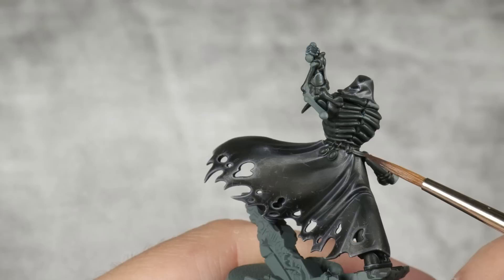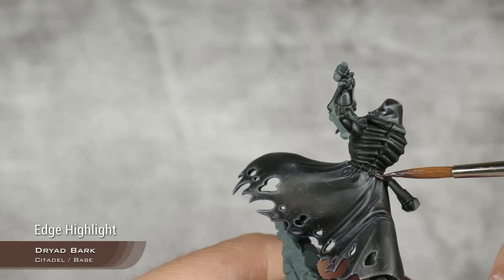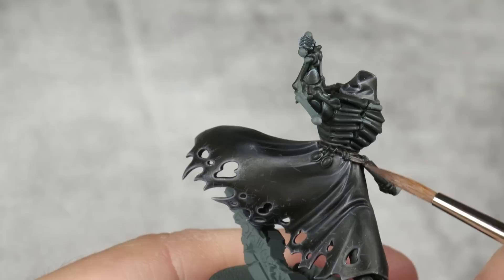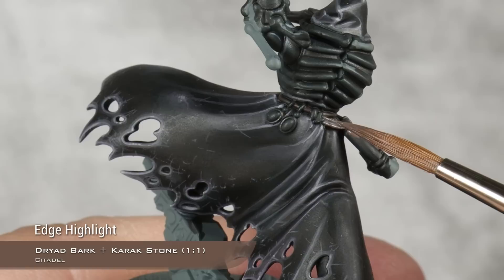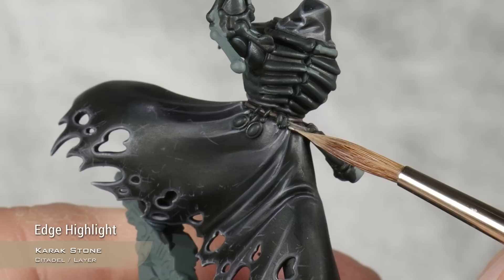All the black is now done, but I just remembered we have some brown leather here. Instead of recoating and doing a layer of wild wood over all the color, I'm just going to highlight straight from the black. For the first step, I'm going to use Dryout Bark and do kind of a layer, leaving some of the black in the very middle of the leather. For the next step, I'm going to use a one-to-one mix of Dryout Bark and Carrack Stone and just pick up the edges. If you don't want to mix, you can use something like Gorthor Brown - it's basically the same color. For the final highlight on the leather, I'm going to use pure Carrack Stone and do a very, very small highlight on the edge.